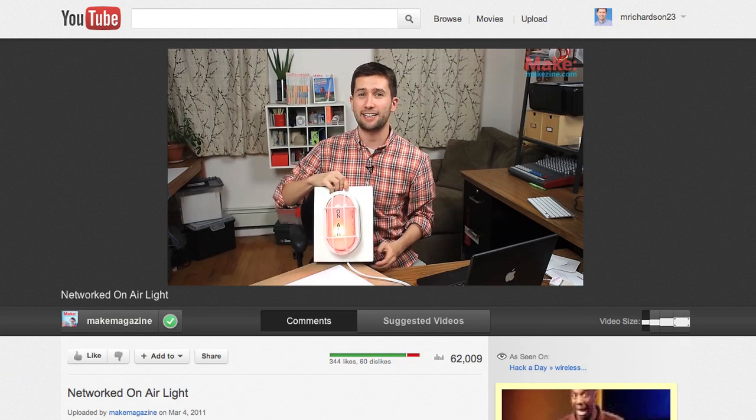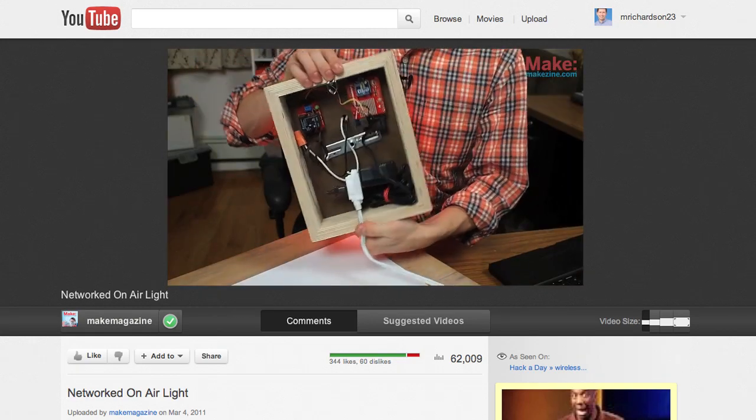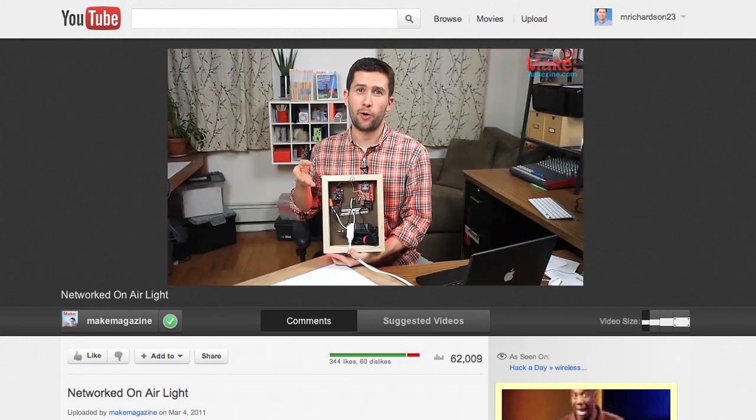You could make this project wireless by using the XBee internet gateway or a WiFi shield. Check out my networked on-air light project for more information about how to use the XBee internet gateway.